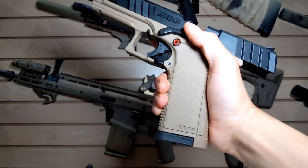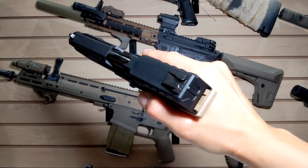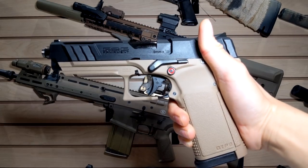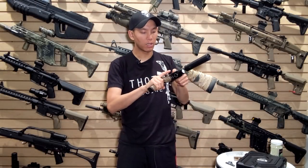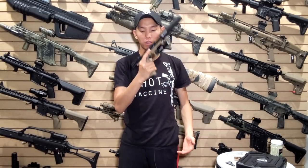Right off the bat you're going to notice the very distinct features. The sights and particularly the serrations on the slide are very aggressive, but not sharp in a way that'll cut your hands up. So it's very easy to manipulate the slide.